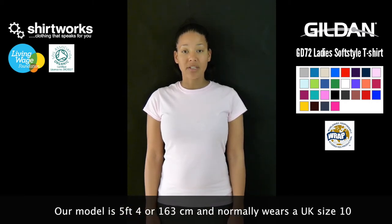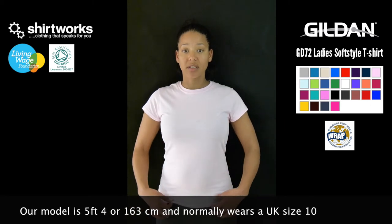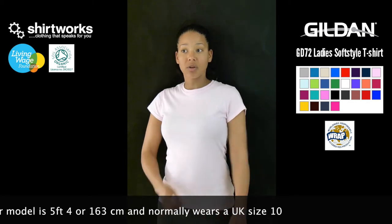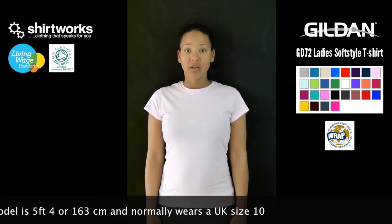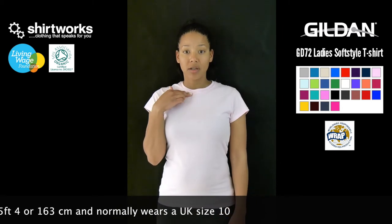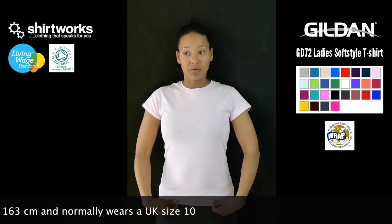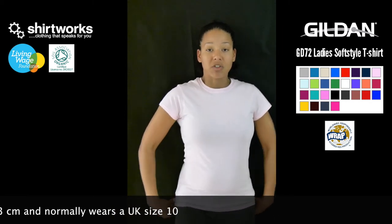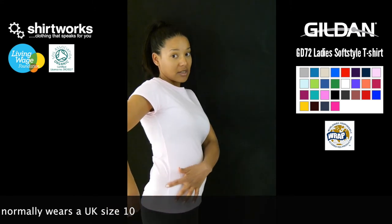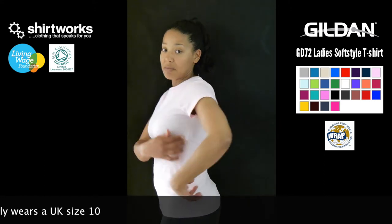I'm a size 10 and this t-shirt is a size small, so as you can see, it's a nice fit. If I show you all the way around, you've got short sleeves, so it gives a nice stylish fit. The crew neck with a seamless twin needle collar, taped neck and shoulders. It gives a comfortable length through the front and the back, which means you get good coverage. Side seams mean that you get a lovely fitted design, but it also means that we can't print across the seam area.